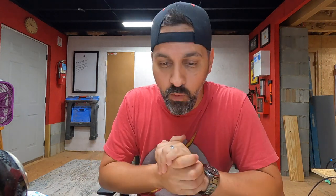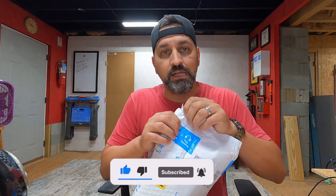Hey guys, welcome back to the channel. On today's video I'm going to show you the least expensive laser that was available on Amazon — at least it was a couple days ago. I went on Amazon and found this very inexpensive laser. I purchased it myself with my own money. This is not a sponsored video or anything like that.